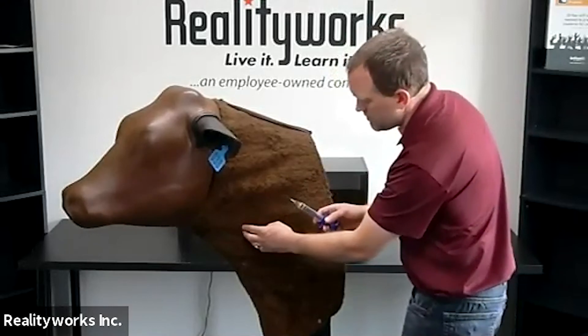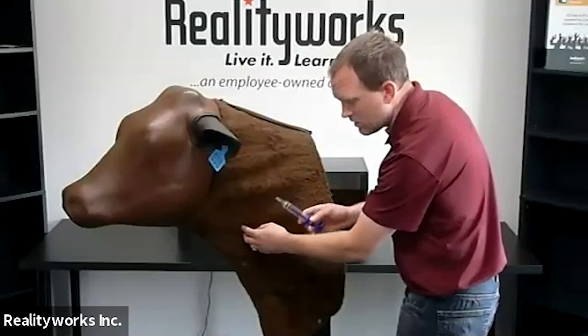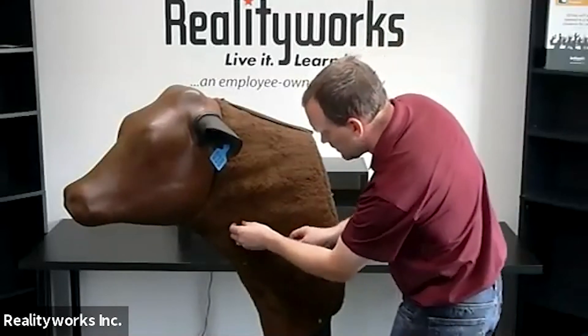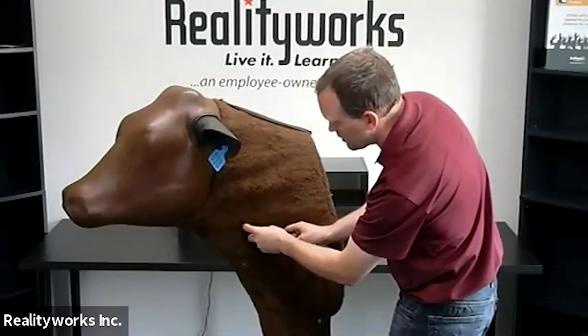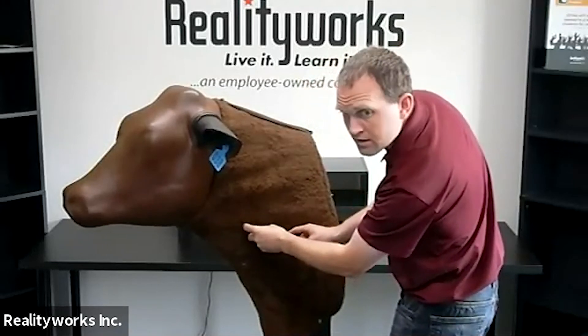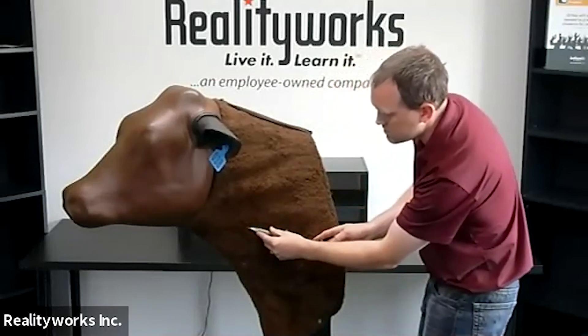Take a syringe and at a 30 to 45 degree angle insert the needle, then draw back to withdraw the fluid.